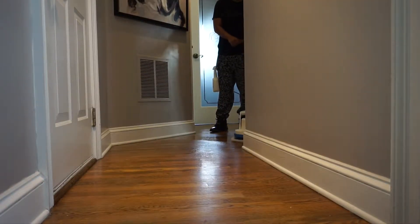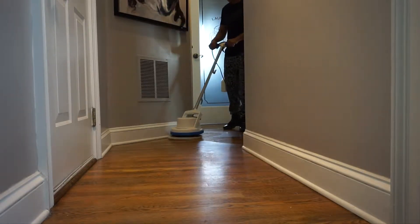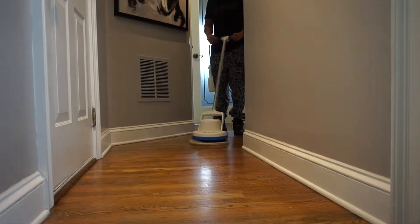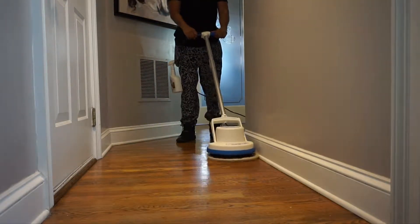She's just really taking her time going through the hallway, making sure she's doing a really good job and getting up as much of that extra stuff as she possibly can. The good thing about the Orbiter is that the pad on it makes it really convenient to get really close to the baseboards so you can get that part of the floor clean too.